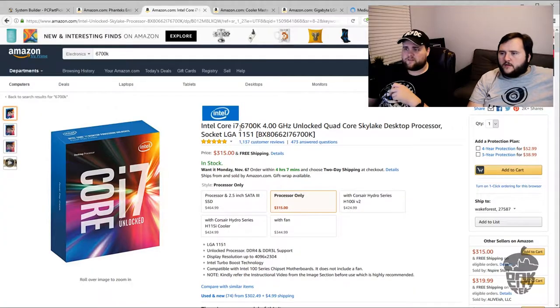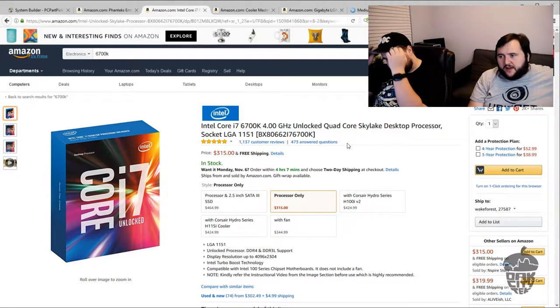He's going with the Intel i7 6700K. It's a great processor — it's older, but it's fine for gaming. Again, he paid $300 for this whole group of parts, which is going to allow us to get some better hardware for the GPU, RAM, and everything else.